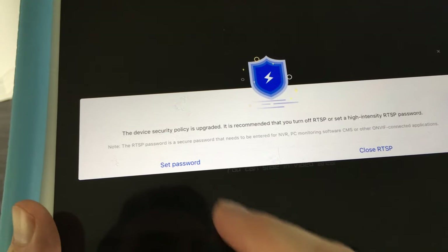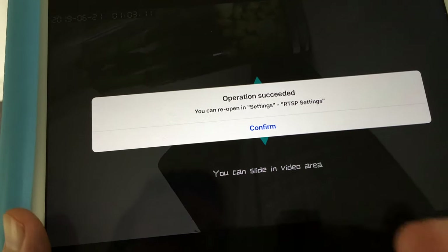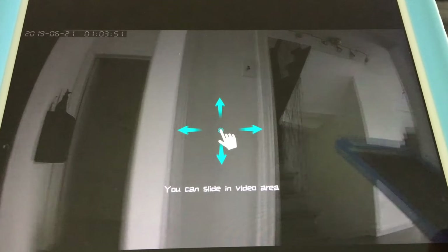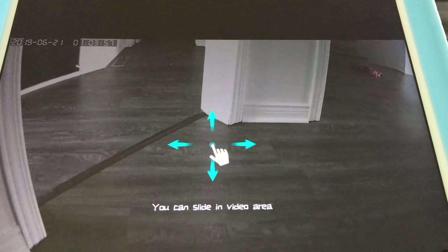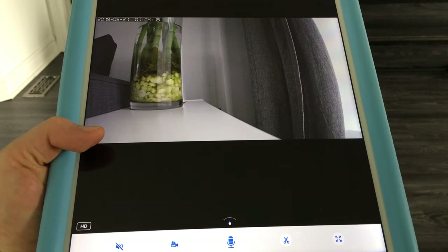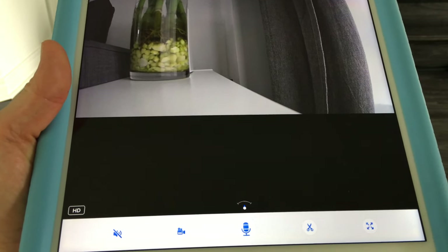After adding successfully, you can check your device and see what it's viewing. It's recommended to set a new password at this point, though it's optional. You'll now be able to see the live camera feed — there may be a slight lag, which is normal. If you're sticking with a wired ethernet connection, the setup is essentially done here.